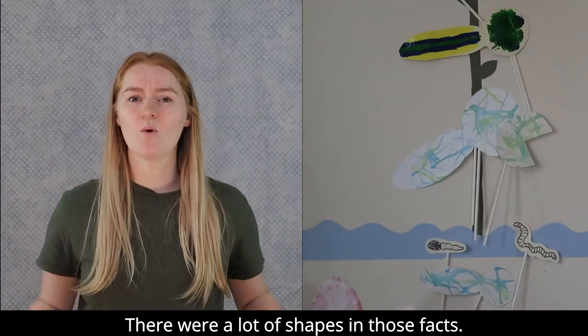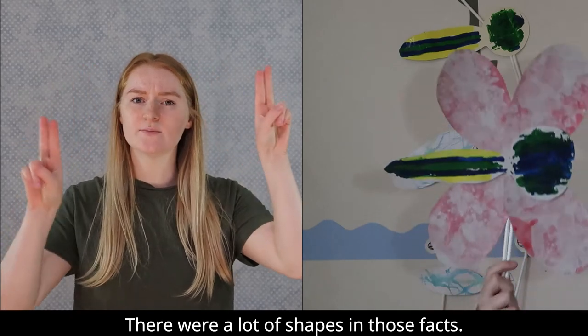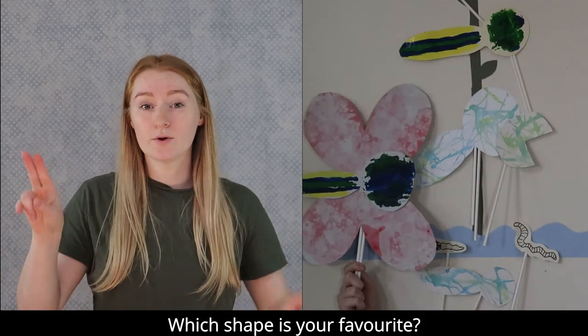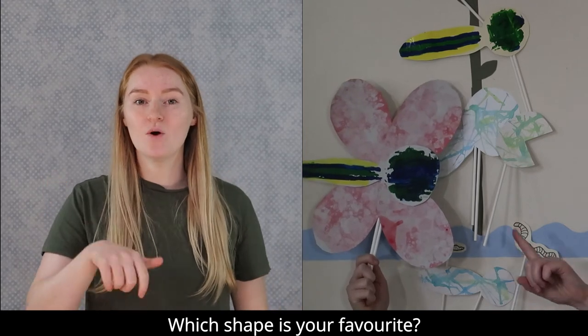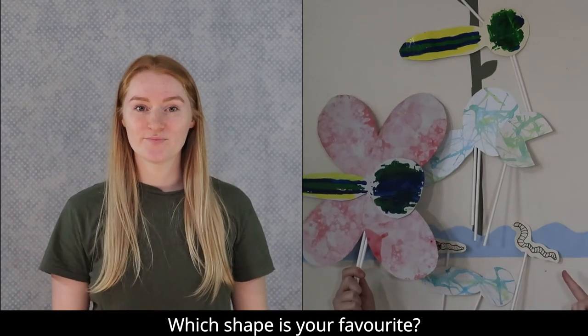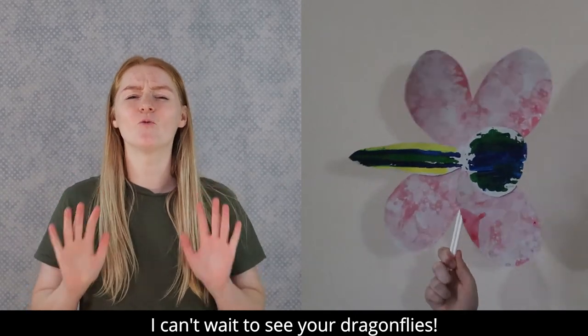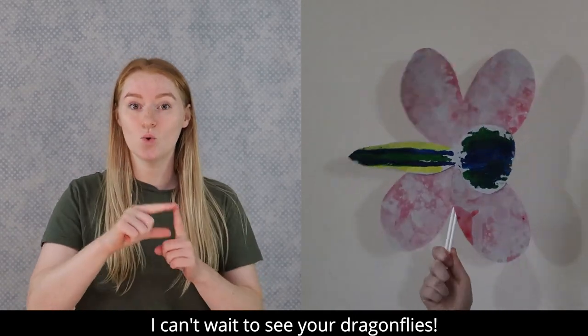There were a lot of shapes in those facts. Which shape is your favourite? Thank you for watching — I can't wait to see your dragonflies.